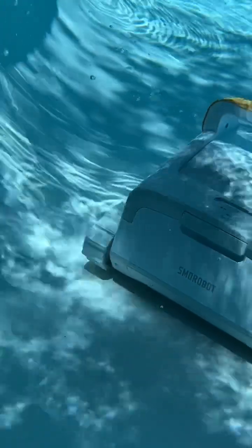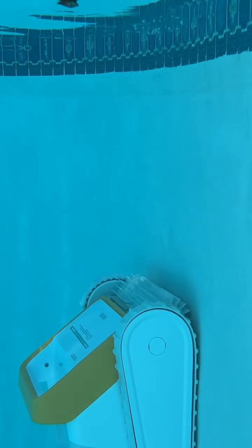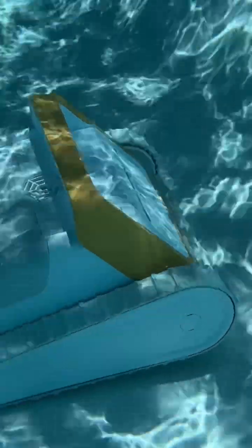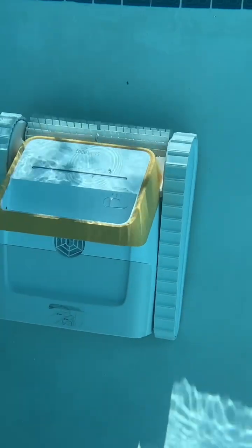It basically walks around and systematically vacuums every single inch of your pool, starting with the walls, going into the V-formation, and after that it goes to the bottom floor and gets the whole entire floor in a U-pattern. It basically covered every single nook and cranny and surface of my pool and did a great job.